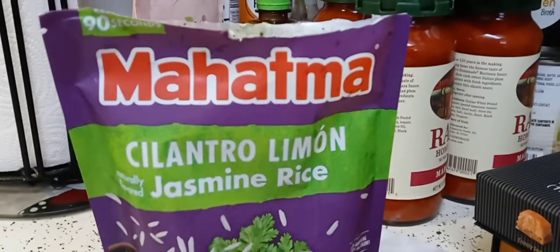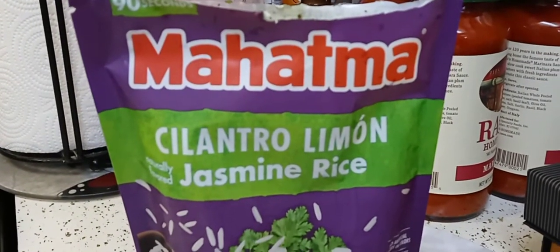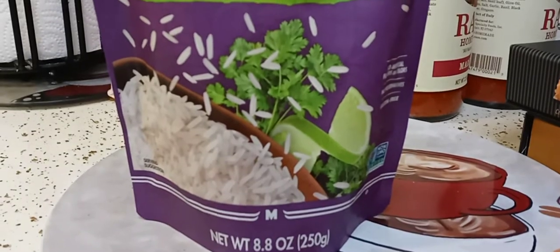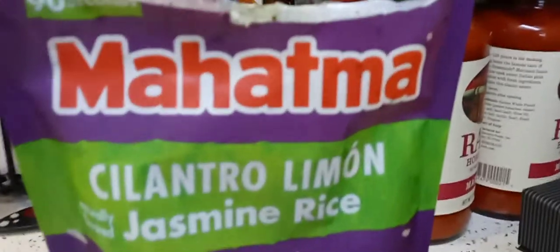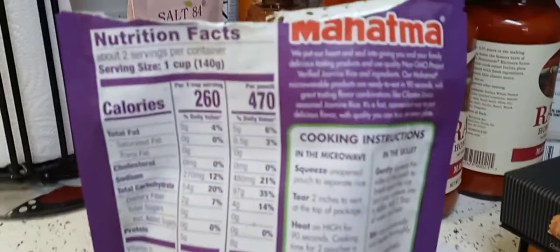Hey guys, I hope everyone out there is safe and doing well. Thank you so much for tuning in. I got this Mahatma cilantro lime jasmine rice from Publix — I will put the price in the description box below. It is microwavable, just like the Uncle Ben's ones. These are new to me.